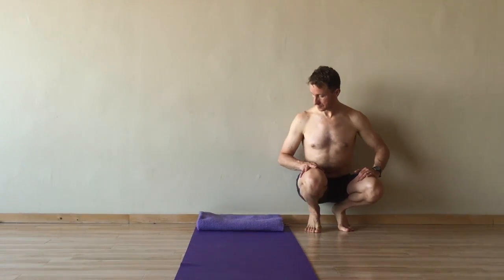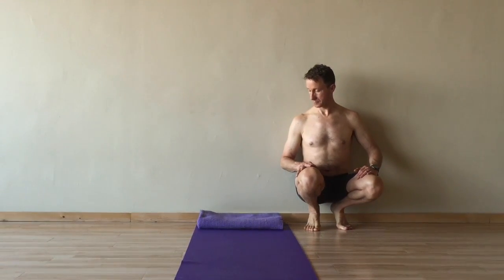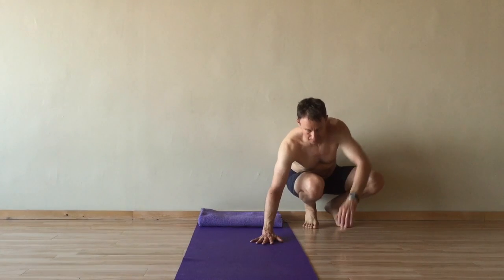Place a mat and a folded blanket or a bolster at the wall. Squat with your back at the wall, then lie on your side at the edge of your mat.